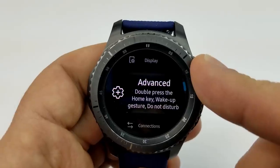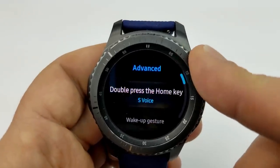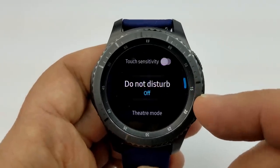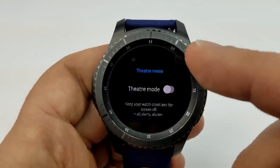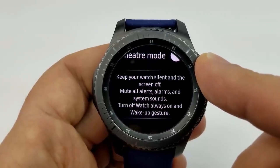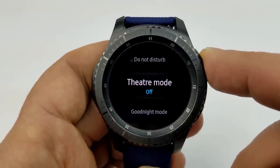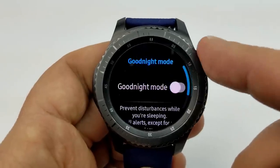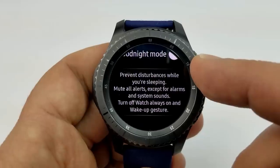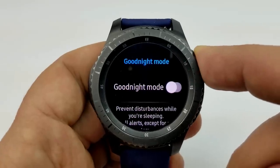The next update, which also has a component related to sleep, involves two advanced modes added in Settings under the Advanced section. These are called Theater mode and Sleep mode — or what they're calling Good Night mode. Both can be toggled from the quick panel, and the purpose is to keep your watch silent by muting all alerts and system sounds, except for any alarms you've already set, which remain active.